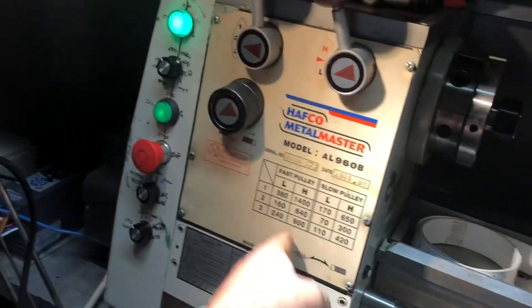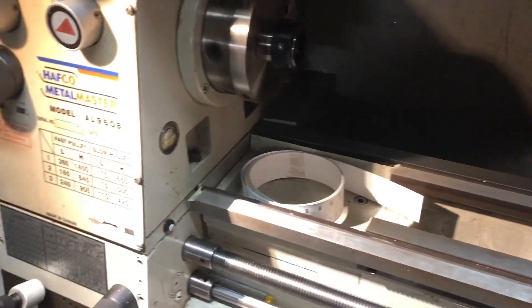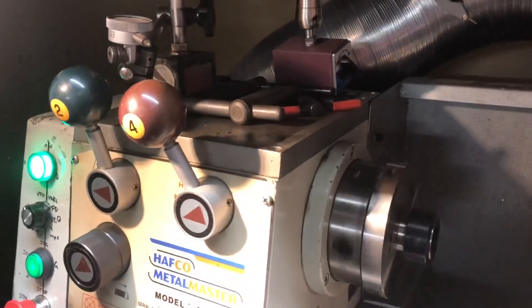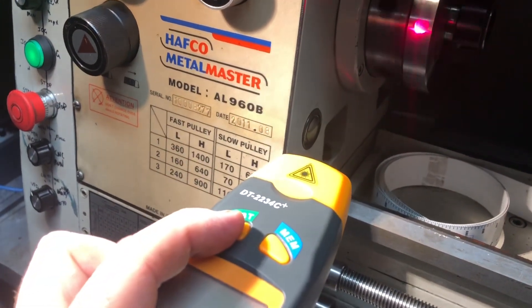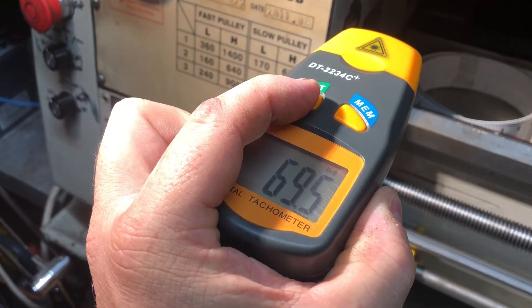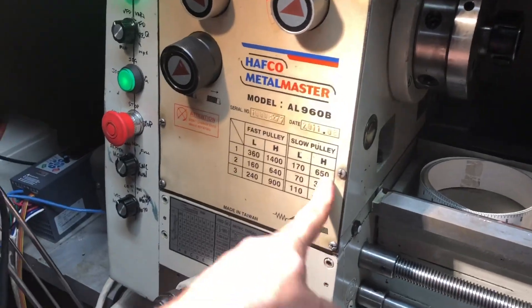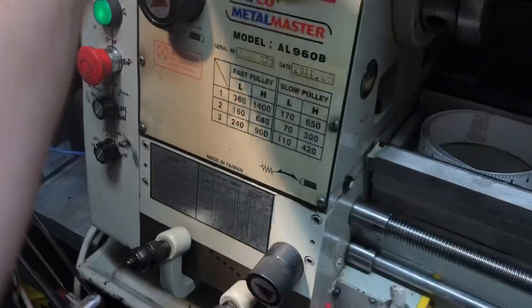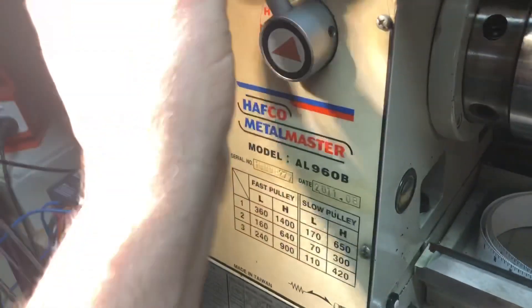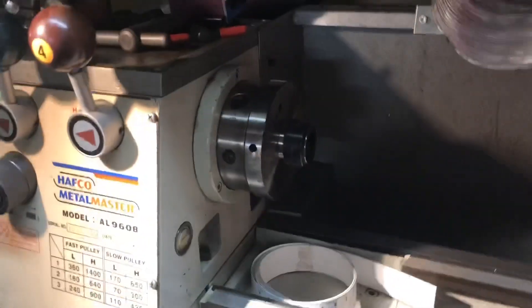Now we're all buttoned up. I'm on low pulley, low position two — should be getting 70 RPM. And if I go to H1, that should get me 650 RPM at the spindle.